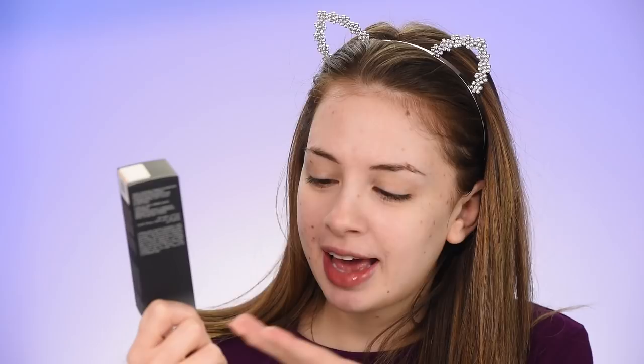We're going to start off with the Huda Beauty Faux Filter Foundation — so many F's, I know. I'm a little bit late with this but better late than never. I have this in the shade Angel Food. I got only one shade because this thing is expensive, and it better match me. They have a really nice color range. And then we're also going to try out the Makeup Revolution Conceal and Define concealer. This was way more affordable so I got three shades.